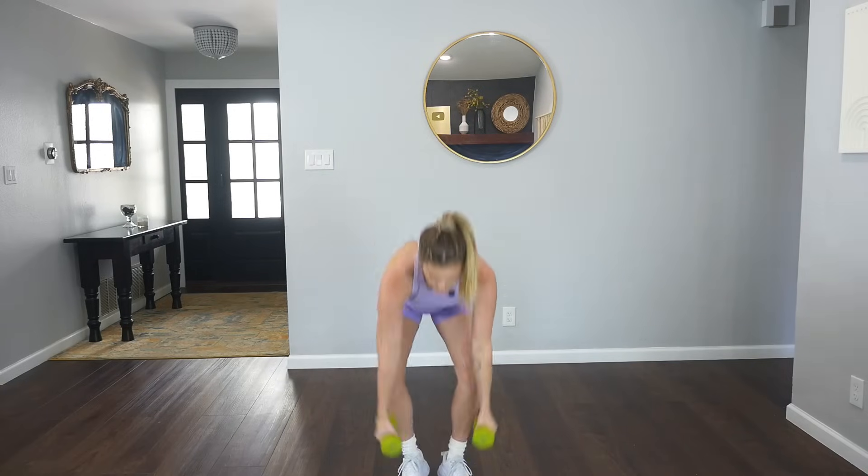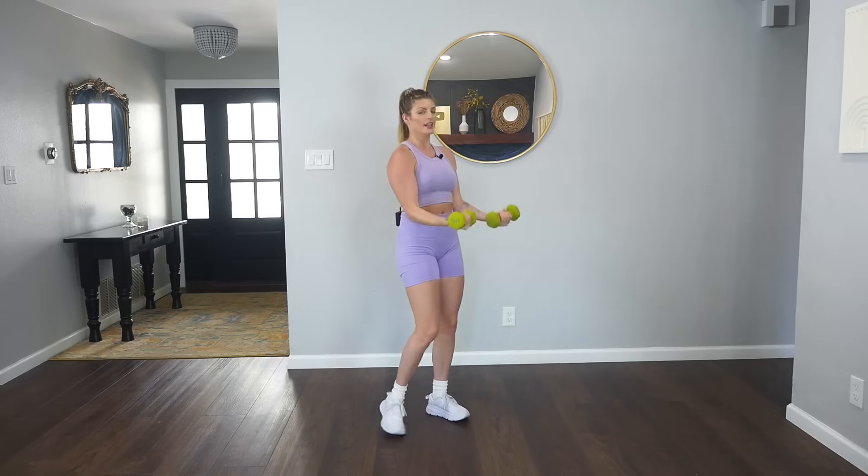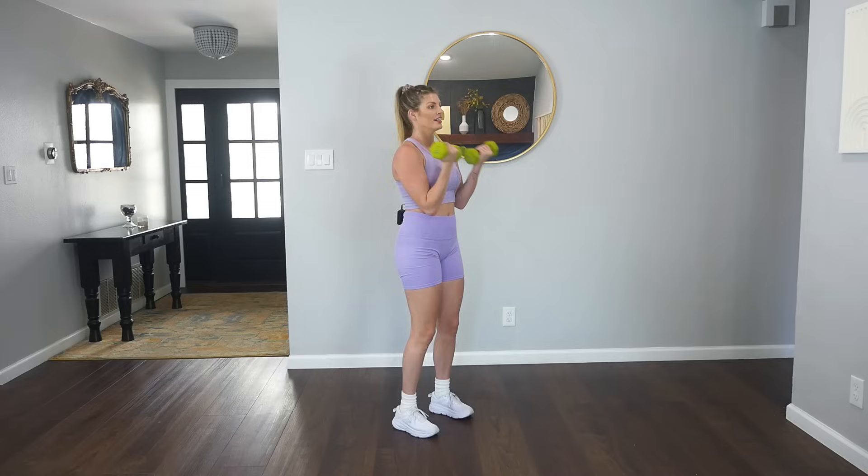Grab your weights, you guys. Bring those arms to 90 degrees. We're going to curl. Four, three, two, one. To the front, four, three. Stepping at 90 degrees here. To the side, four, three. Soft bend in your knees. Core tight. Back, front for four.